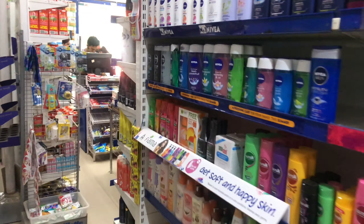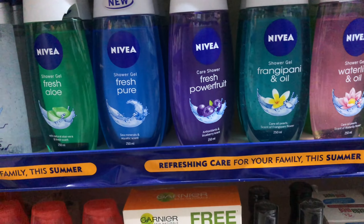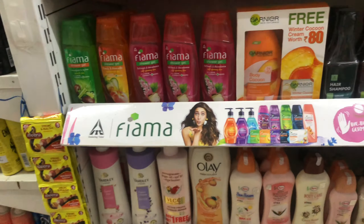I need a body wash. I am going to take this one. Okay, let's go.